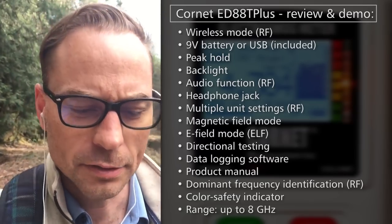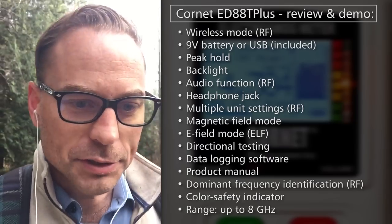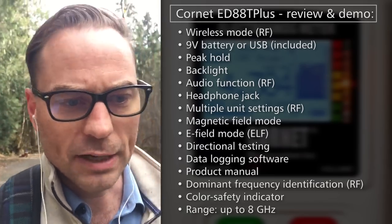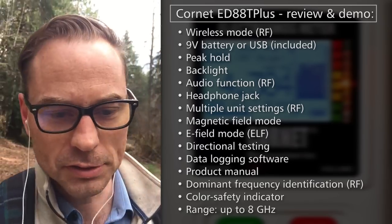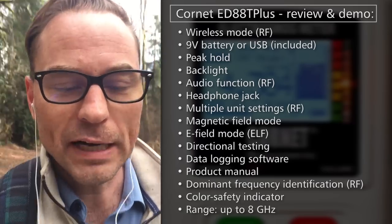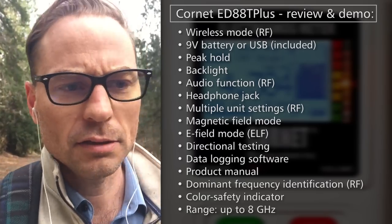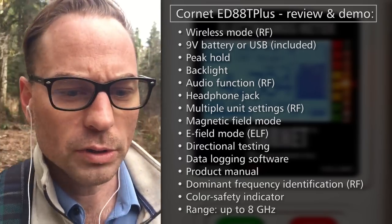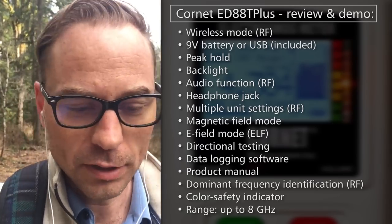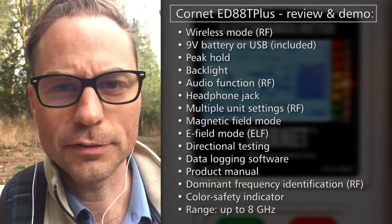The one downside or drawback of this Cornet meter is that even though it has the largest frequency range of any economically priced testing device under a thousand dollars, it is not certified to test 5G frequencies, which are 25 gigahertz and up. Given that the only technology I know of that can test those frequencies typically costs tens of thousands of dollars, I consider this to be the best alternative and a very strong product for everyday use.